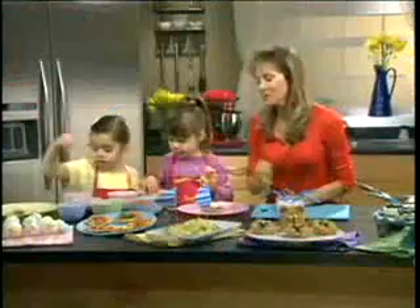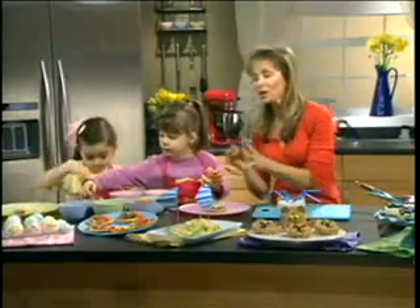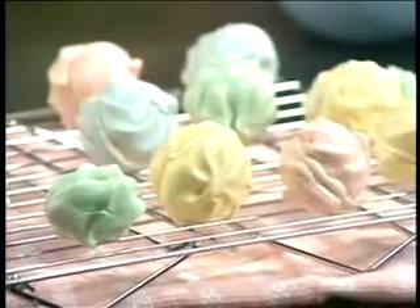Over here is something that's really nice to make with kids — it's meringues. I've actually coloured the meringues, so they're yellow, green, pink, blue. And they make them with little piping bags, so very hands on.